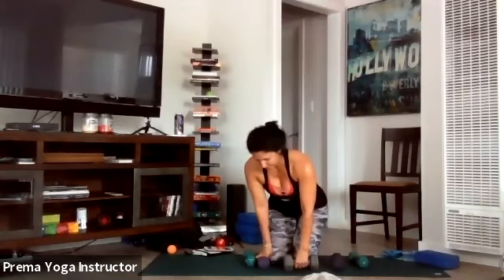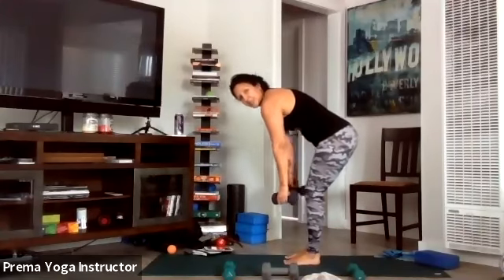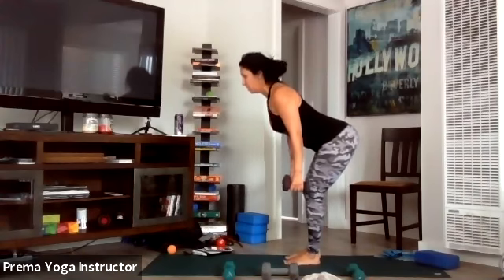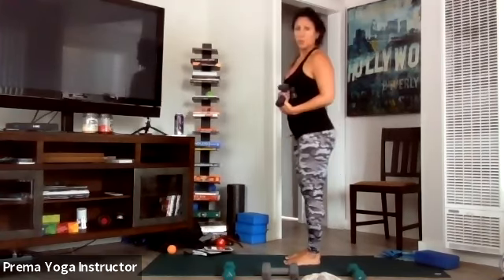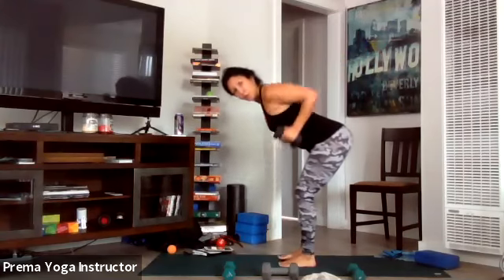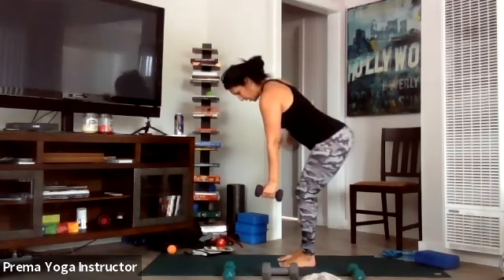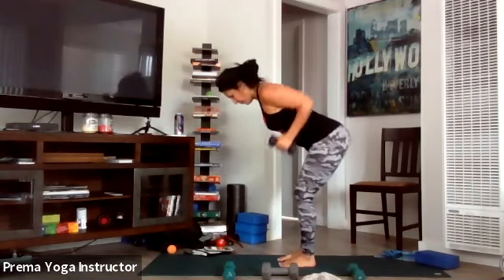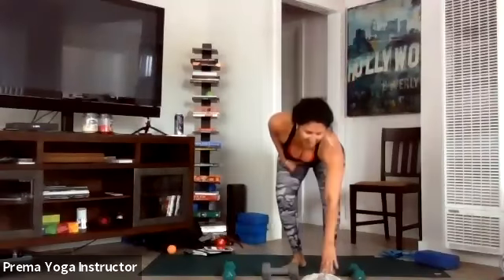Now we're standing up — we're doing a bent-over back row into a side lateral raise. Hinge at the hips, back is flat — think collarbone open. These are reverse flies that work the back of the shoulder, so we're working the lats and the rear shoulders. Get ready — eight sets — bend over, core tight, go! Pull, take it out. You can use soup cans or go one arm at a time if you just have one weight. Pull the elbows up and then out, squeeze and up.